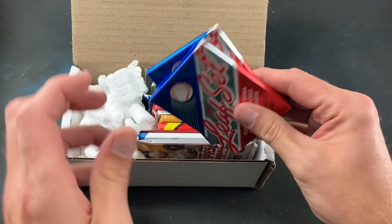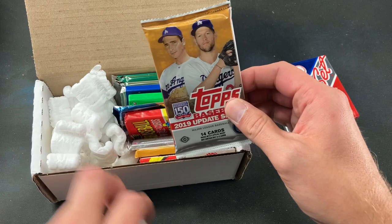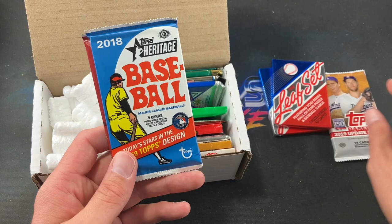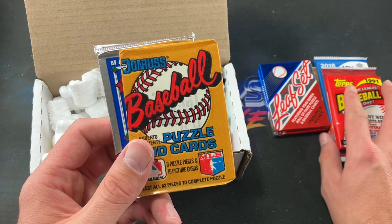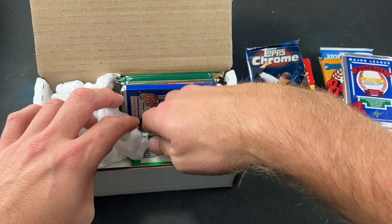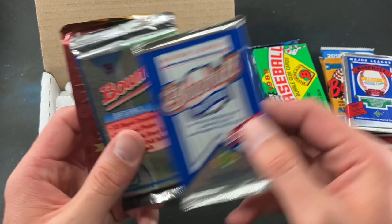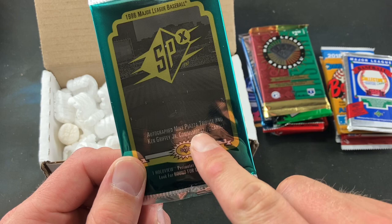Let's get down to ripping. I see some colors I like already, and one of my favorite sets ever — 1990 Leaf — with one pack from each series, which is pretty exciting. We also have three modern packs: 2019 Update, 2018 Heritage, and Chrome Platinum Anniversary. For junk wax we've got '91 Topps, '87 Donruss, '89 Upper Deck, '82 Donruss, and 2010 Topps Chrome.